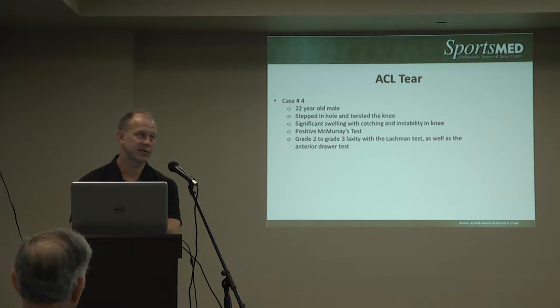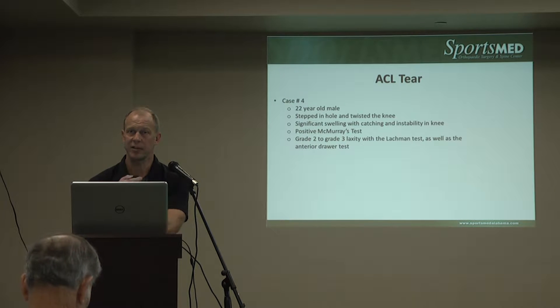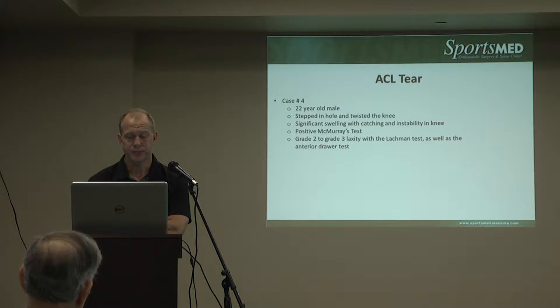Many times there's significant swelling depending on where the ACL is torn. The ACL has an artery within it, so when it tears it bleeds, hence a lot of swelling in the knee. It's often associated with meniscal tears, so you'll get tenderness at the joint line. There's also associated bone bruising on the outer side of the knee from the pivoting and extension mechanism of the injury.